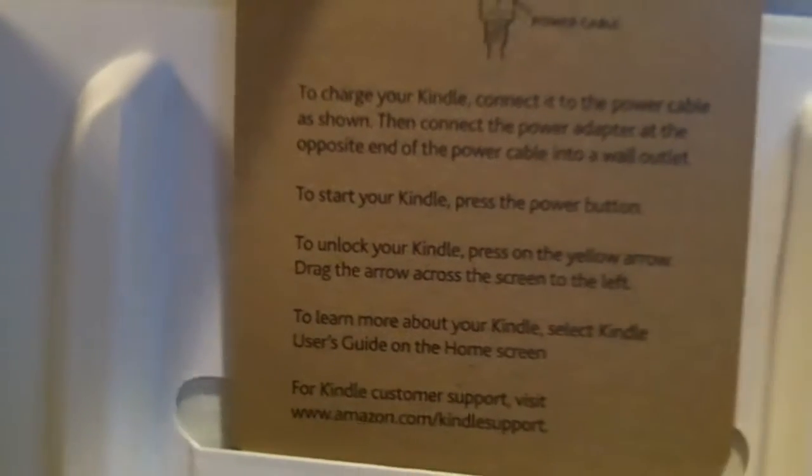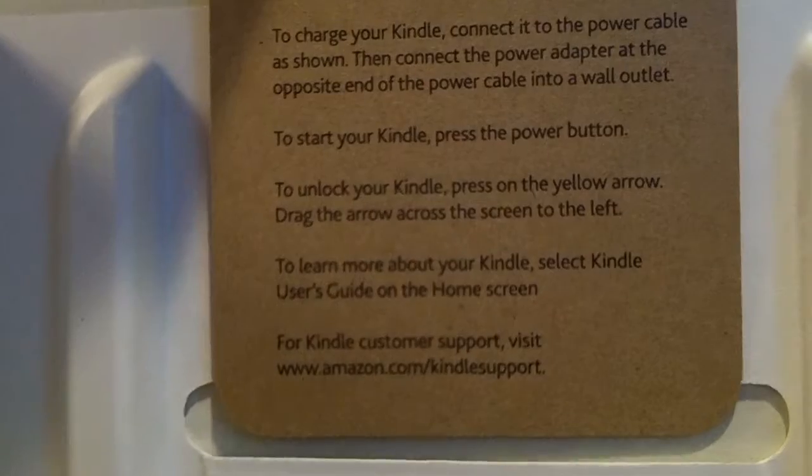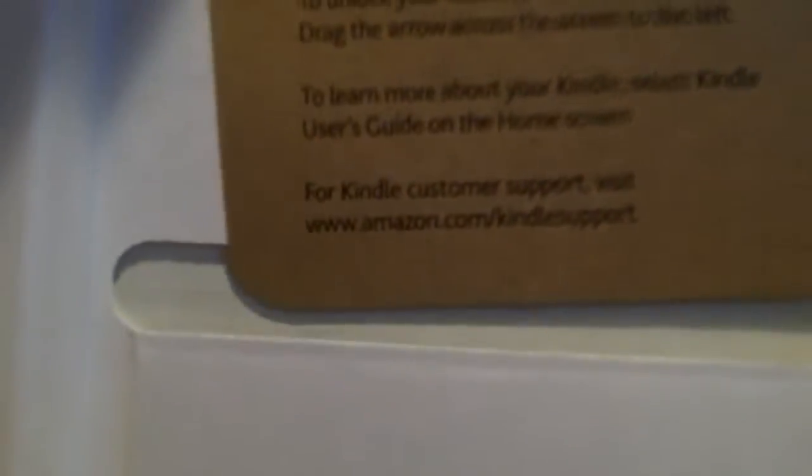To charge your Kindle, connect to the power cable, as shown. Then connect the power adapter. To start your Kindle, press the power button. To learn more, use Yoshi's Guide.